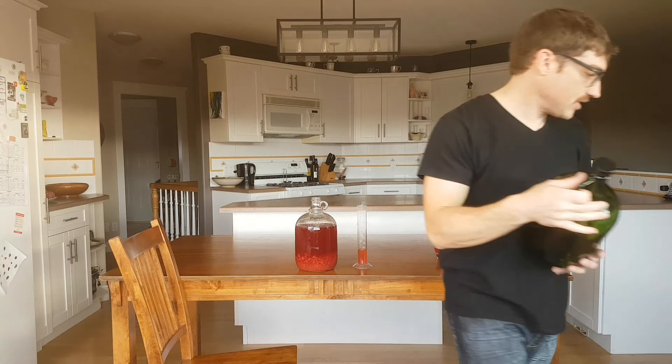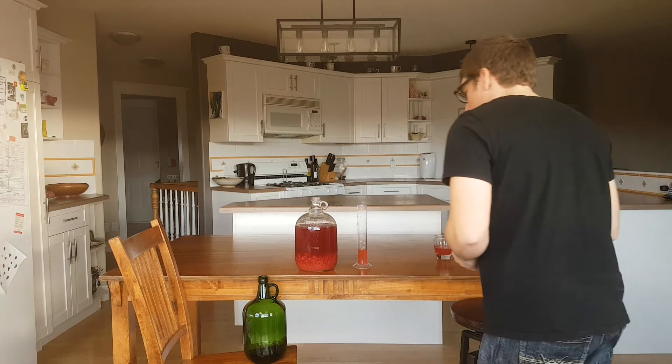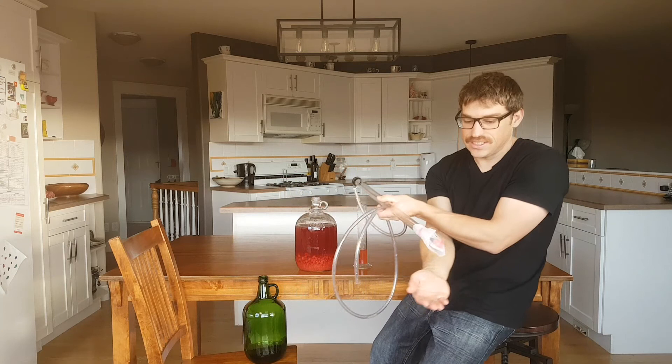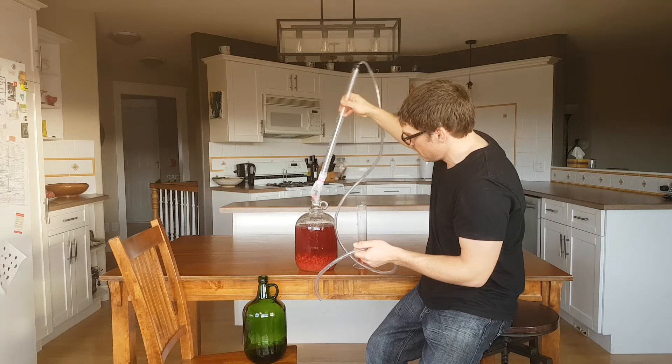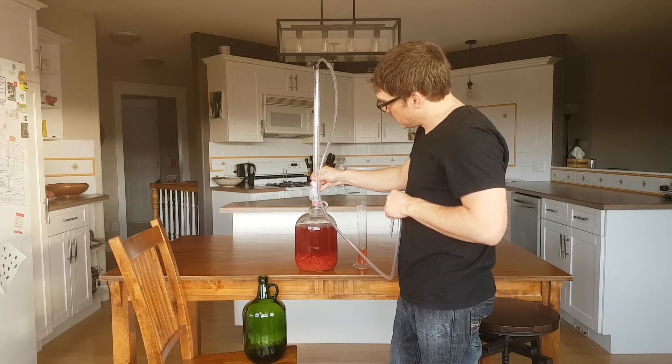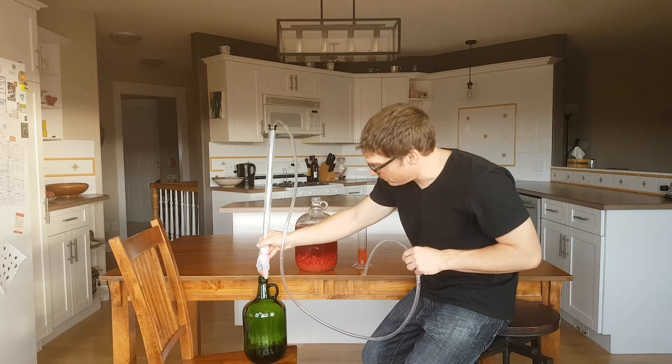I'll sanitize the top here and grab the racking cane. You can see I've got the filter bag on there with some elastics — it's been sitting in the sanitizer. I always make a big mess. Hopefully it fits in there... just barely... oh no. I guess that's something I should have checked — whether the auto-siphon fits in there. I wonder if it fits without the bag on there.